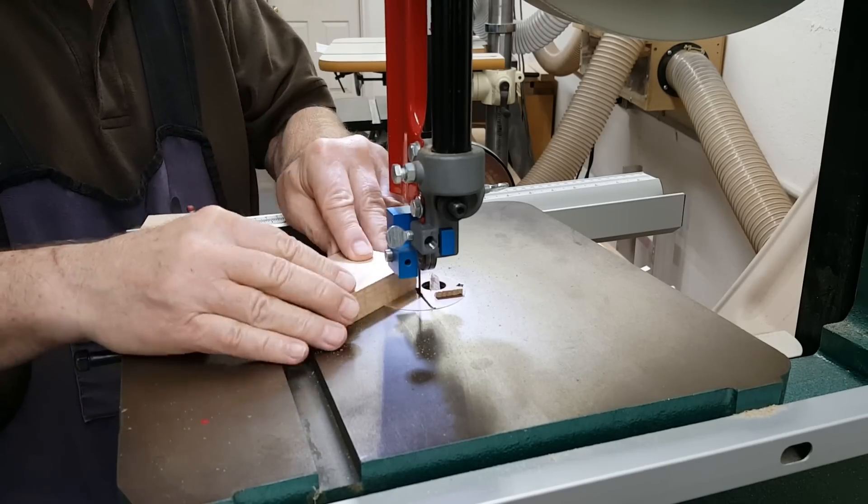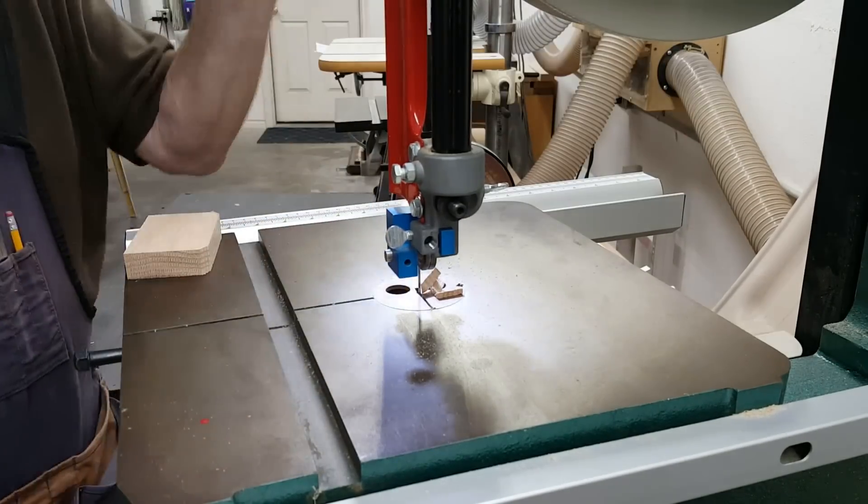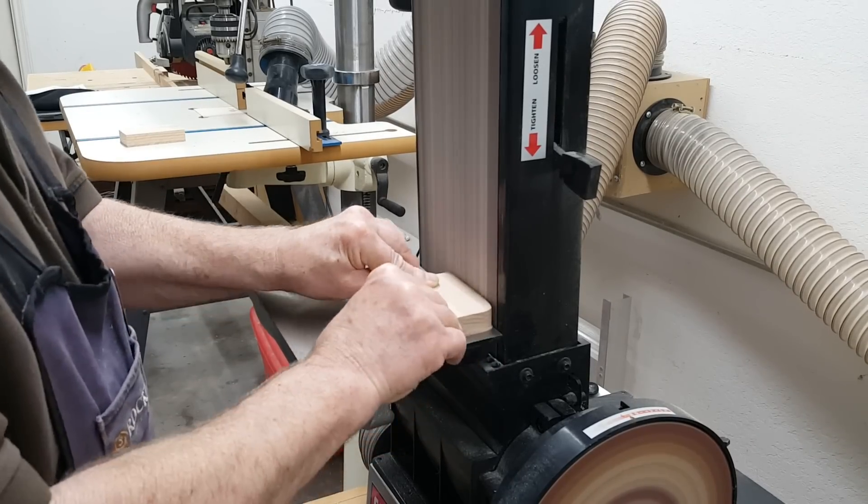Finally, attached on either side of the arm are two support blocks which measure two and a quarter by three and five-eighths.